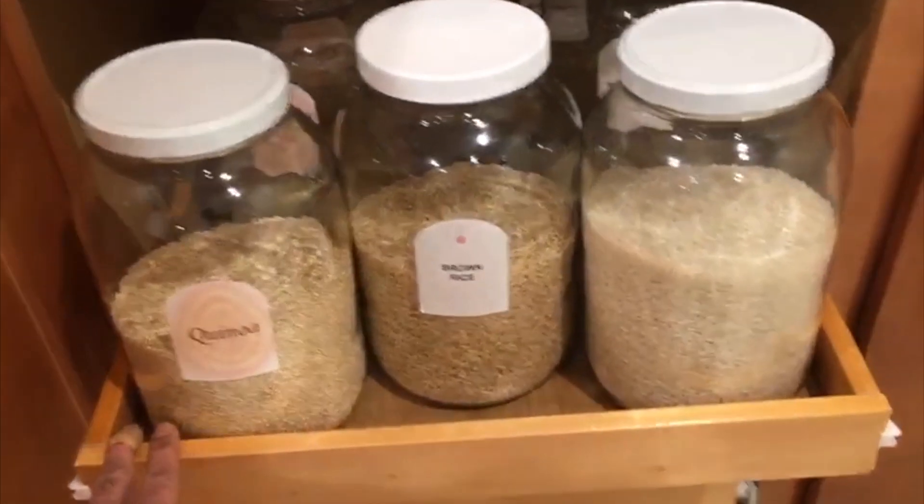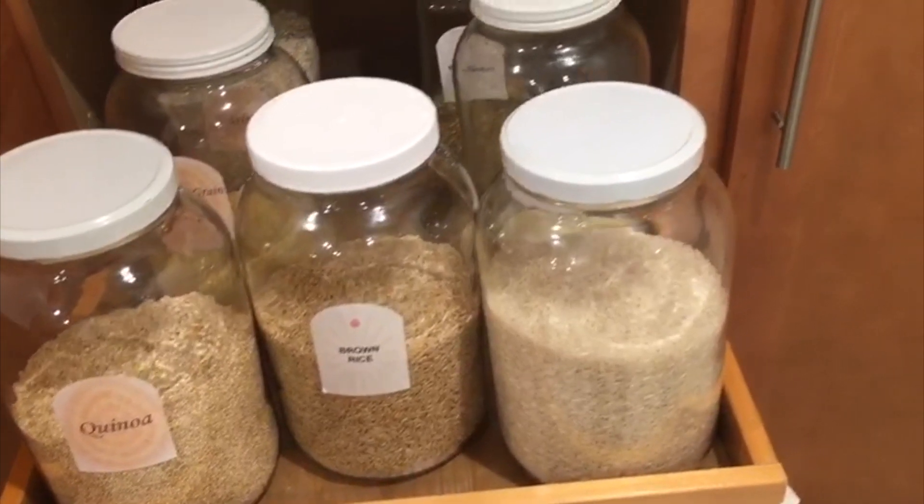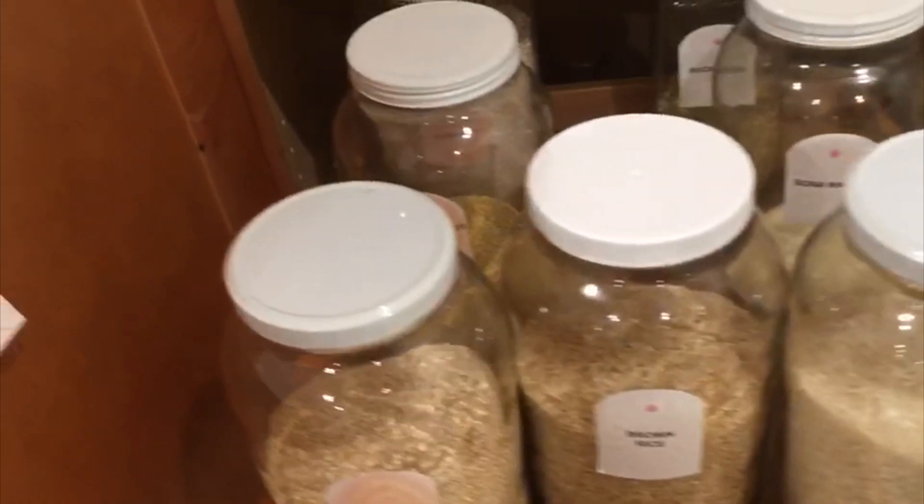In the second one, we have all sorts of grains like quinoa, brown rice, regular rice, etc.